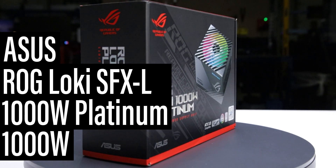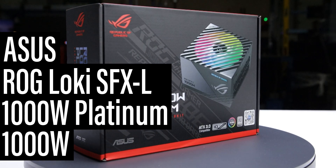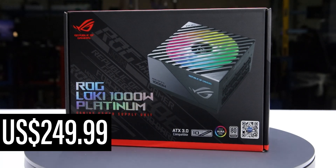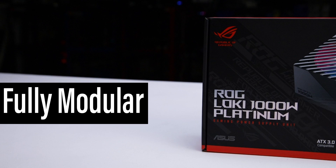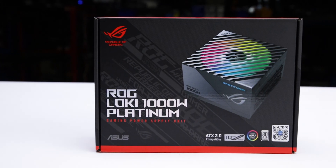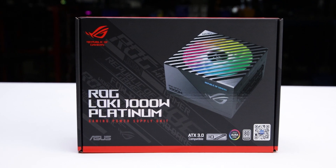This is the ROG Loki SFXL 1000W Platinum, manufactured by ASUS. With a current MSRP of $250 US, it is a fully modular ATX 3.0 power supply with a single hybrid fan mode allowing passive operation for low loads.